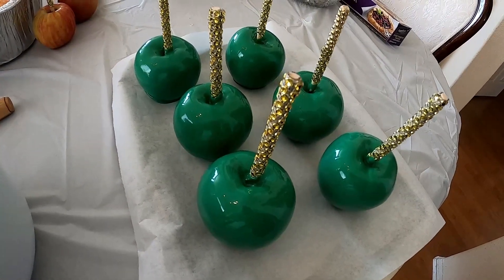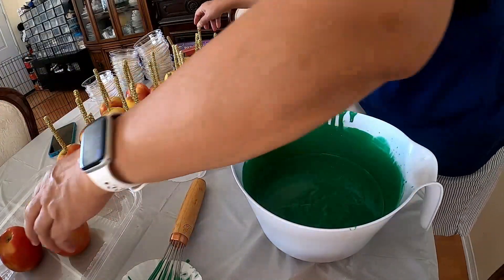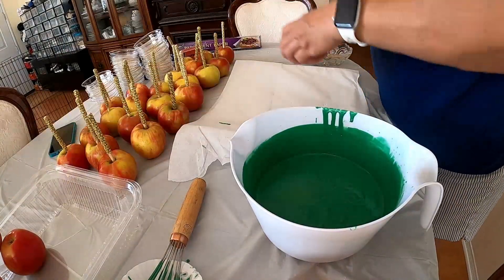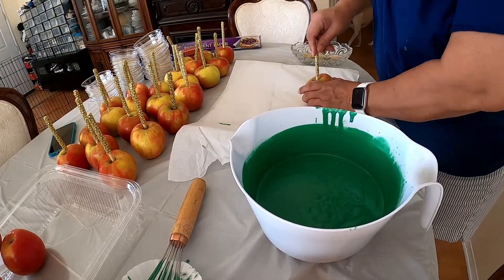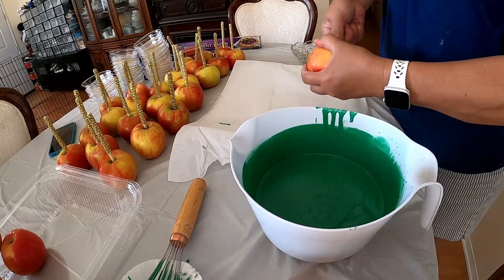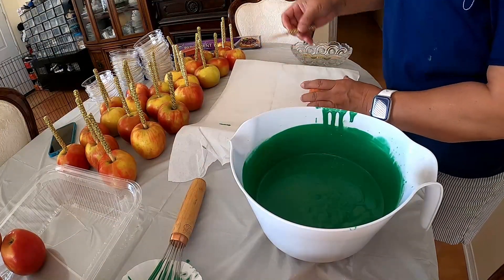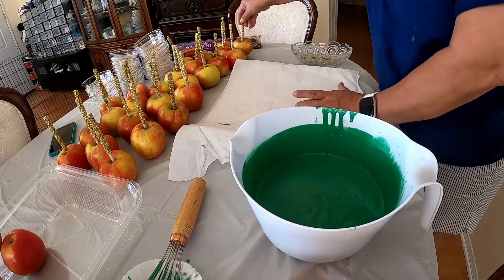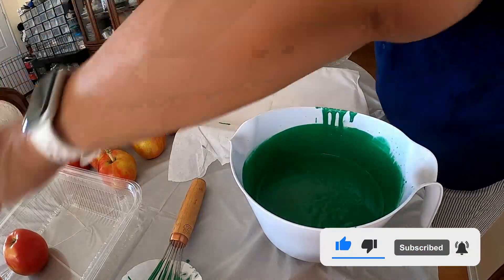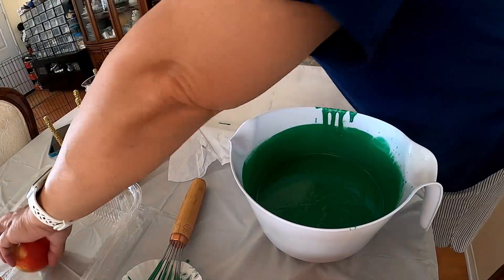Now we're going to put this in the fridge and let it cool down. I suggest if this is the first time you're going to make this — whether for a party or just for fun for family and friends — just make one first. Try one first. Practice and practice and practice until you make it perfect.